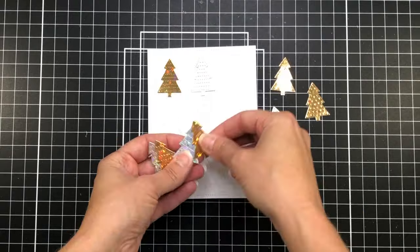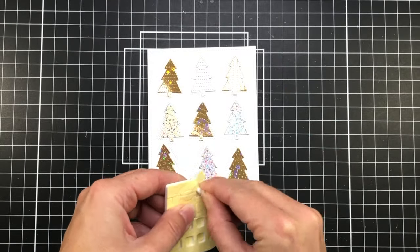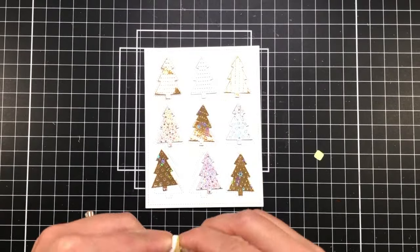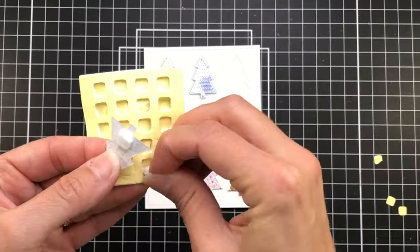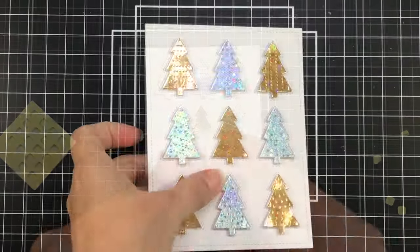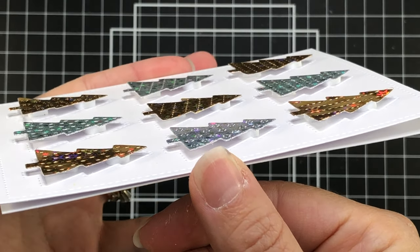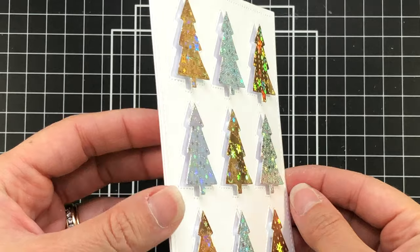You can either glue them straight flat to the card, but instead I want to add a little bit of dimension, so I'm going to add some foam squares to the back of each one, popping these up on the card. It just adds that little extra special touch. After I put the foam squares on the back, I'm just going to place them right in the outline of the Christmas tree on the card base. Now that they're all added down, I'll put this card on its side so you can see all of that dimension.